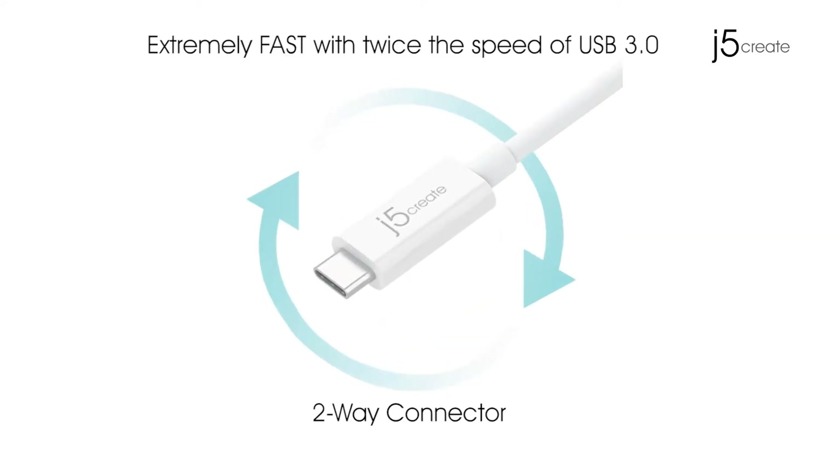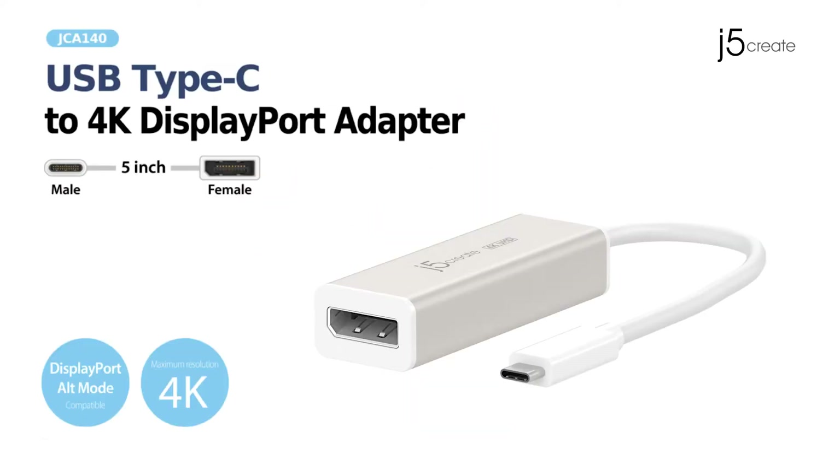Type-C is extremely fast, with twice the speed of USB 3.0 and a two-way connector. The JCA140.